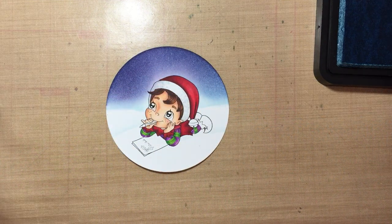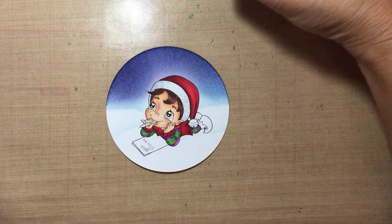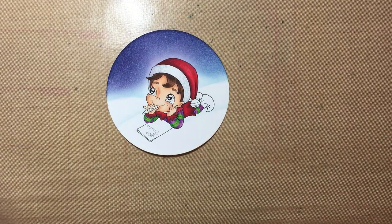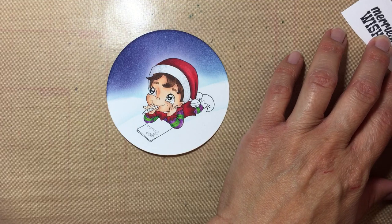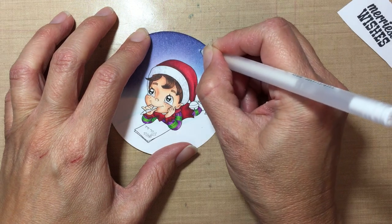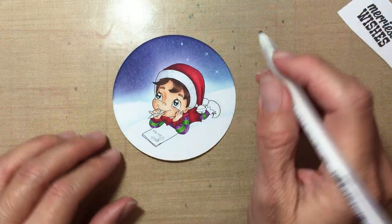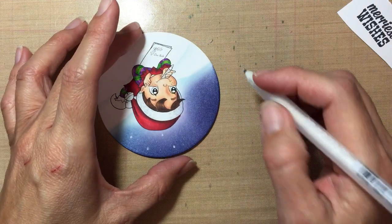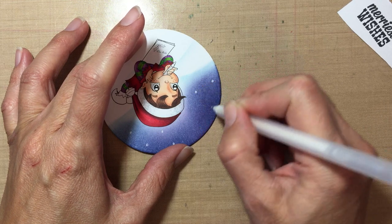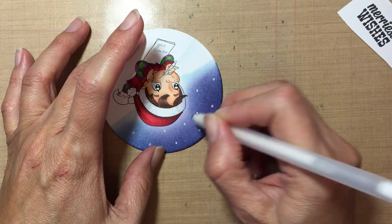Now what I like to do is you can wait until it's dry, but I'm a little impatient so I just go ahead with my white gel pen and make some stars. I just randomly draw little stars. You have to be careful because this is wet and if you touch it, it will smear. If they come out too light you can always go over them again.